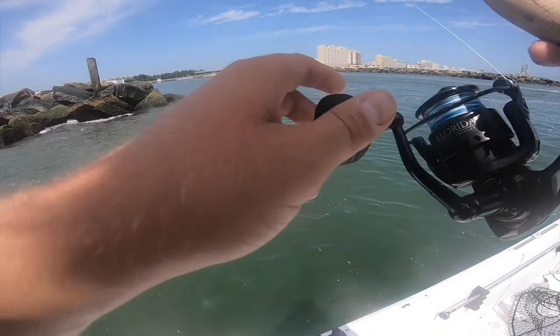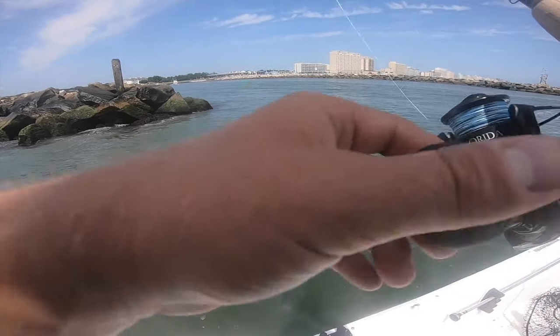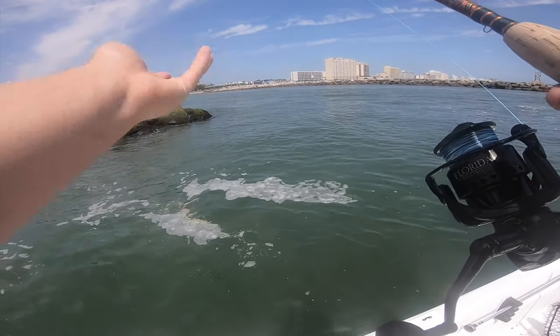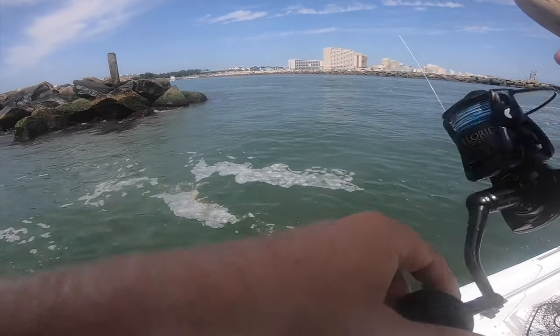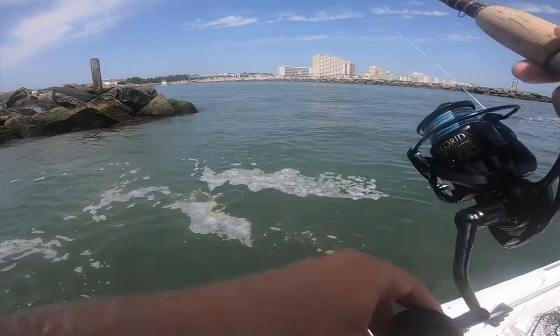A lot of times you're going to miss your flounder when your line is slack. You'll feel the fish bite it and they're going to realize it's not a real fish, it's not something they can swallow, so they'll spit it right back out.